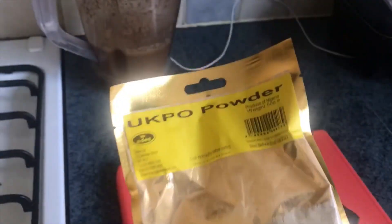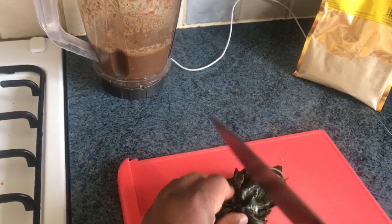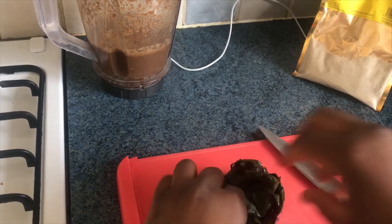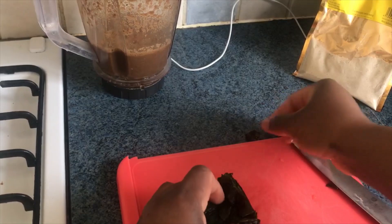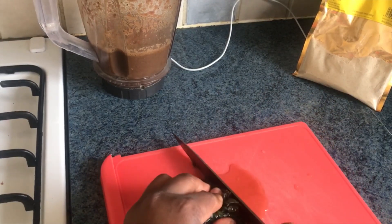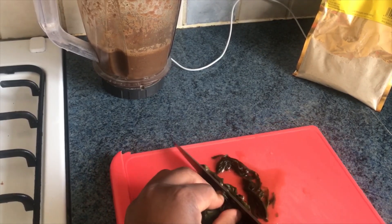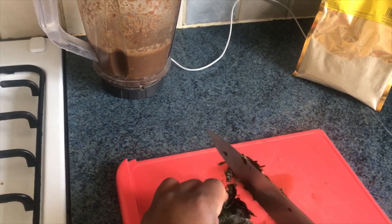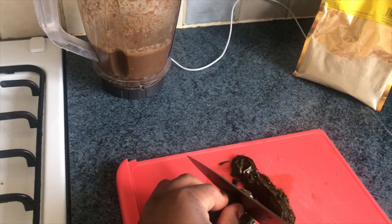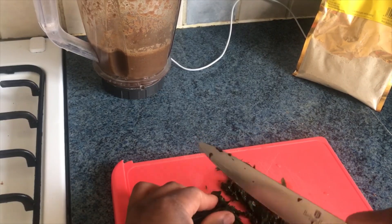This is the obenge of the soup. Let's go ahead and cut the uziza. It's looking like this because it just came out of the freezer. Anytime we get these leaves, we buy, clean them, and put them in the freezer because we don't see them every day.